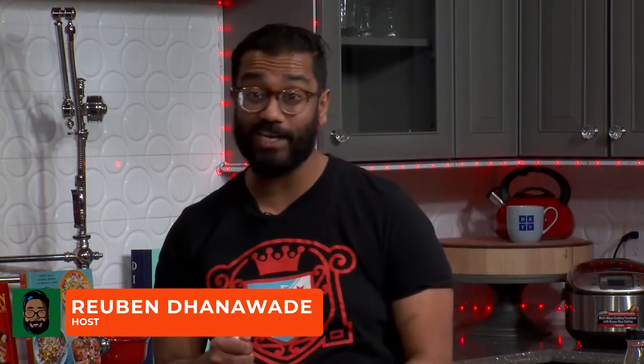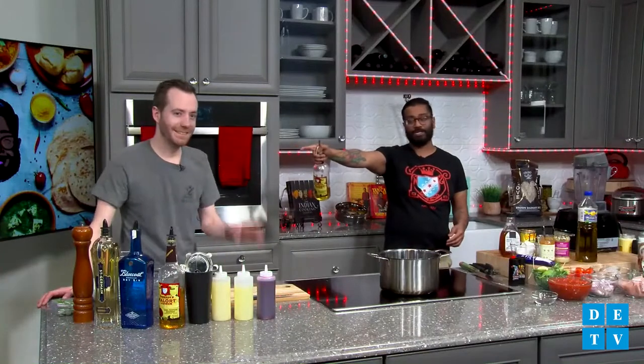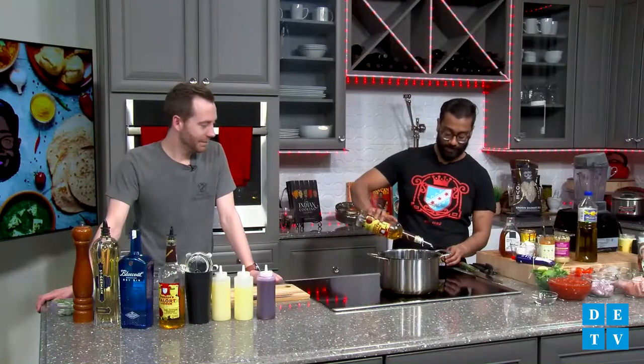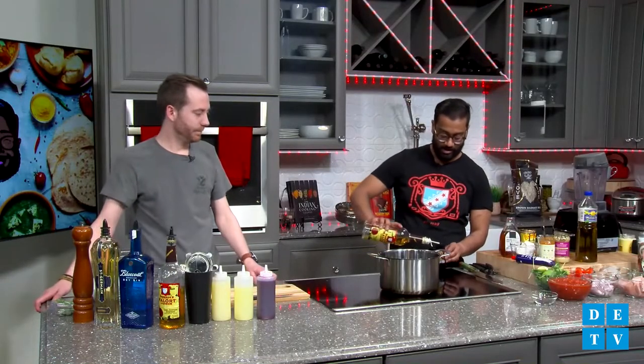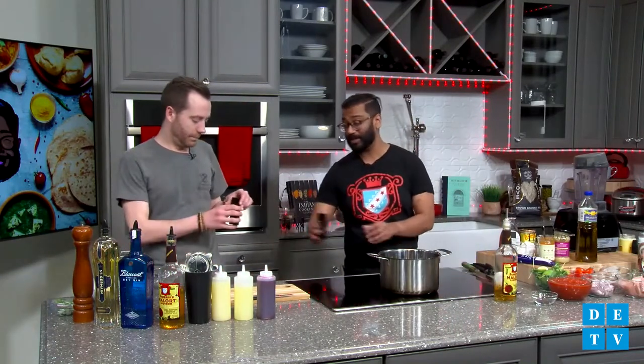Welcome back to another episode of Ruben's Idiot Kitchen. This week, we got a special episode sponsored by our good friends at Jepson's Malort. Got my man Brian Walsh here today. Brian is super excited about Malort because it's not bad — I love Malort, I love cooking with Malort, I love drinking Malort. So we're going to start off the episode with just a little taste of Jepson's Malort. If you guys don't know about Jepson's Malort, you're going to know about it by the end of this episode.